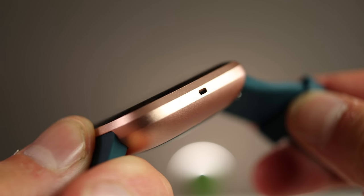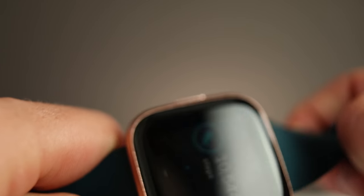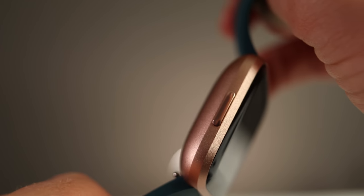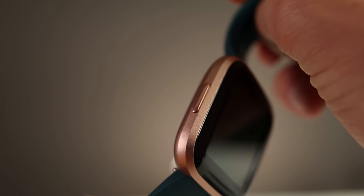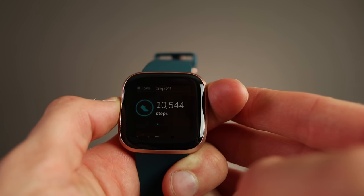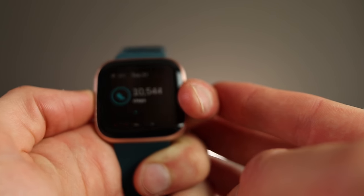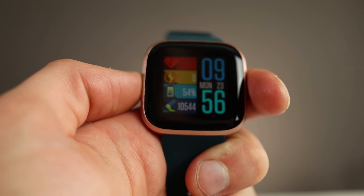The microphone is used for Amazon Alexa, which I'll test and show later in the video. On the left side — or right, depending on orientation — is just a single button. This button powers the watch on, and if you press and hold it, it activates Alexa. You can also press it to go home or navigate back. I wish they had more button functions, similar to the Galaxy Watch Active, but it's a simple and intuitive design.